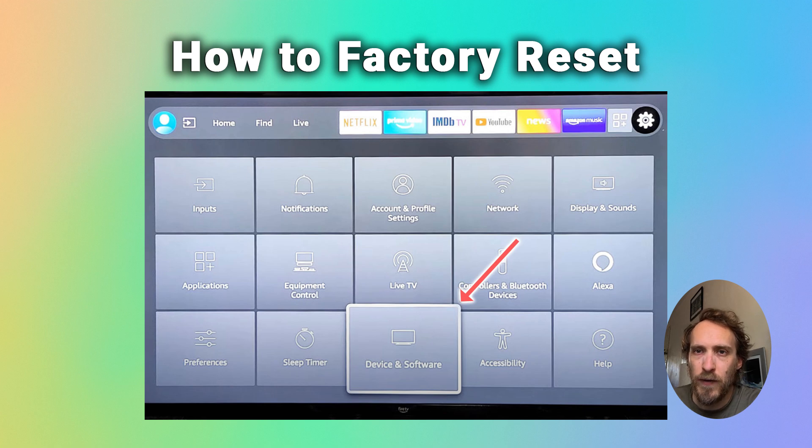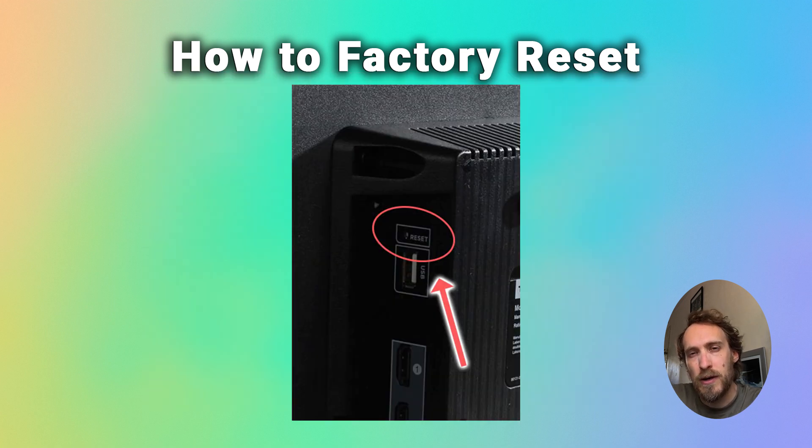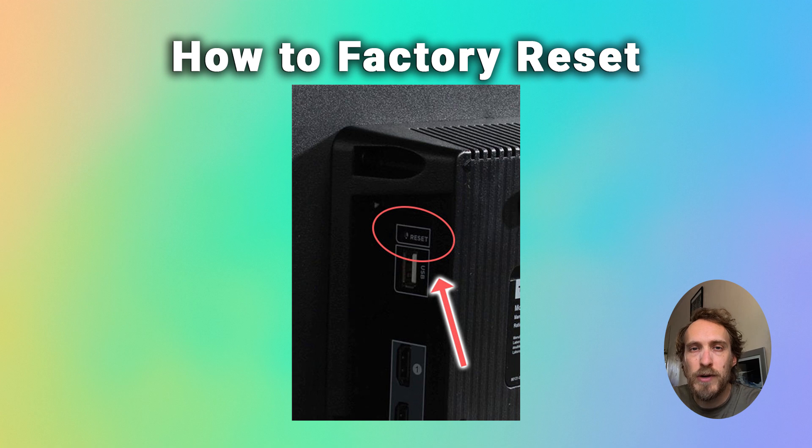You'll also find on some Toshiba TVs, particularly the older ones, that they have a reset button or a little recessed switch on the back or side of the TV, near the HDMI and other ports. You just need to put a paper clip or thin screwdriver into that hole, hold down the reset button for about 10 seconds, and that will also hard reset your TV.